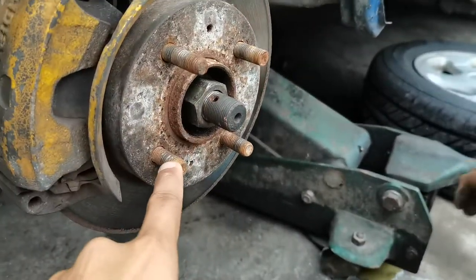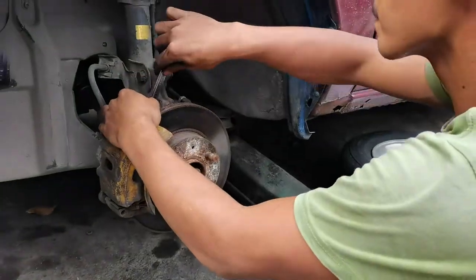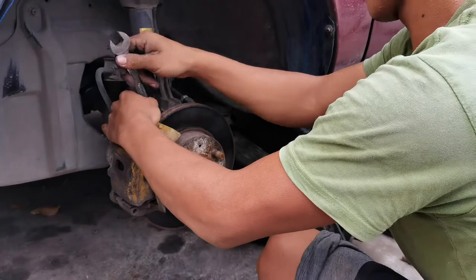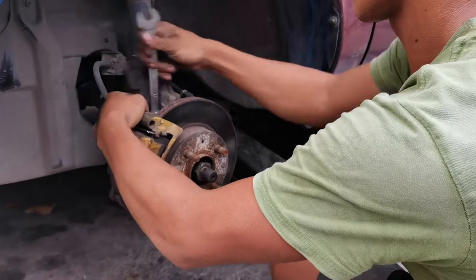Ito, tatanggal din natin yung mga wheel stud. Tapos next, after nyo matanggal yung gulong, tanggalin na rin yung brake caliper, pero doon na nyo tanggalin sa brake caliper bracket.